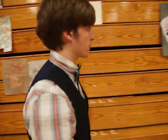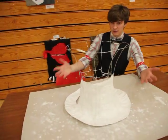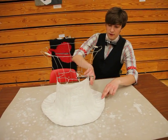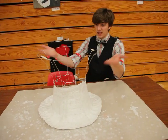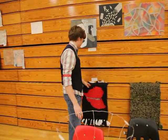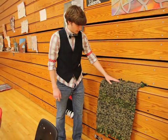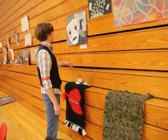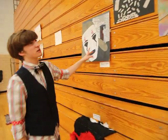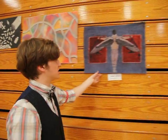Over here we have David Mastin, who is another Art 3 student. He's using casting material like what they'd use for a cast at the hospital — you wet it, put it on, and it dries solid. It looks like he's making a hat. Here are some rugs he's made, some collages, chalk pastel, and a batik.